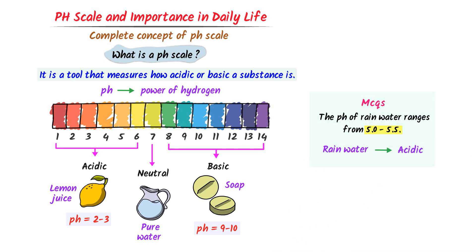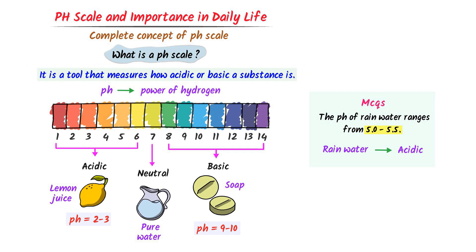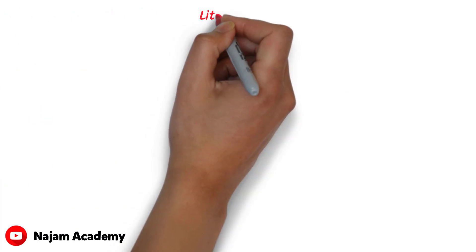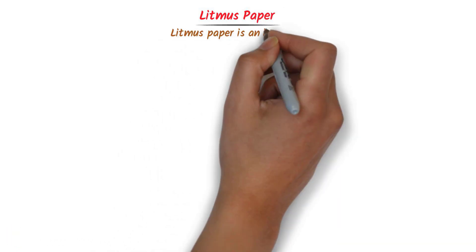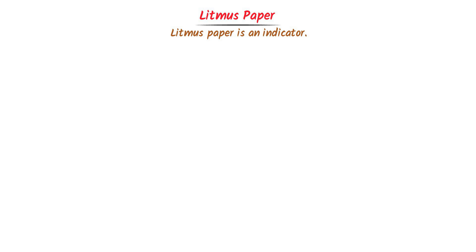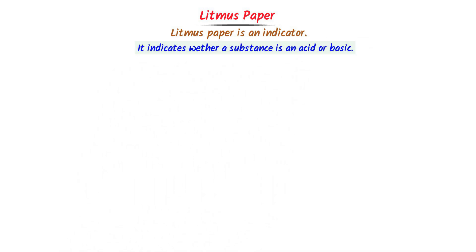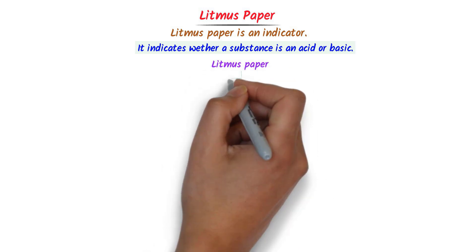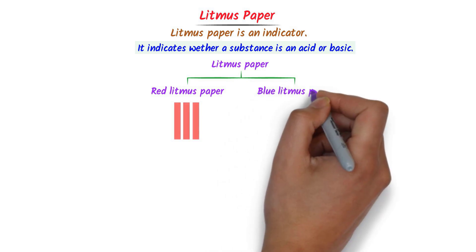Remember that the pH scale is a tool that measures how acidic or basic a substance is. Now we will learn the easy concept of litmus paper. Litmus paper is an indicator which tells us whether a substance is acidic or basic. There are two types of litmus paper: red litmus paper and blue litmus paper.